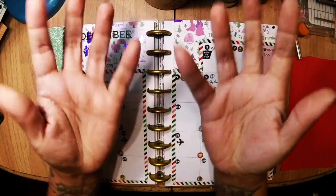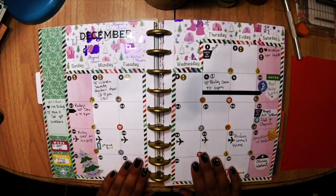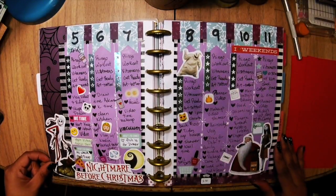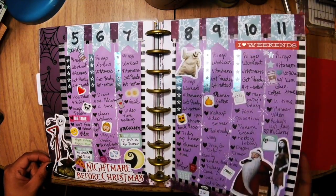Welcome to my channel. I'm using my 365 planner that I got from Michaels, showing you the monthly spread and then the first week with a Nightmare Before Christmas theme.